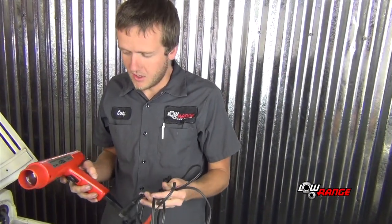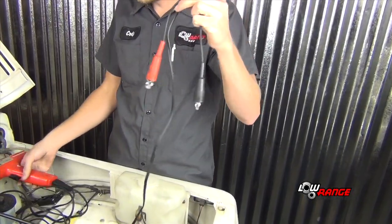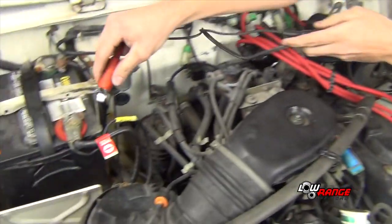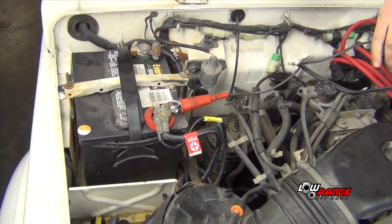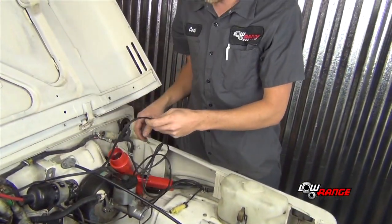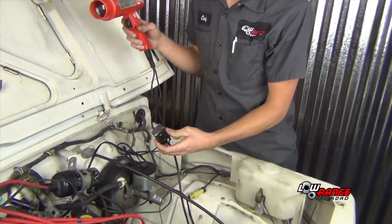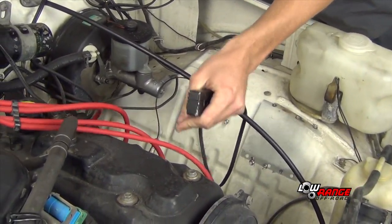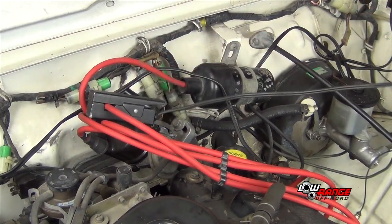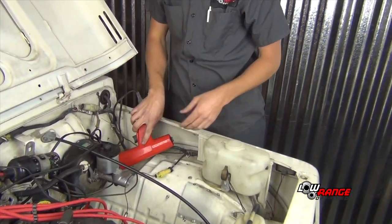Next we're going to hook up our timing light. This is the gun we're going to be using — it varies widely depending on which one you use. We have two clips: one to the positive side of the battery and one to the negative side. Keep the wires up away from any moving parts. Then this clip you want to put on the number one spark plug wire — we're putting it right up here by the distributor to keep it away from anything. That's our timing light hookup.